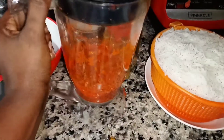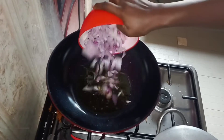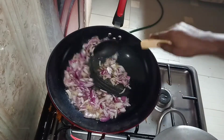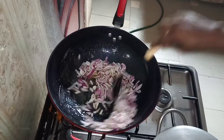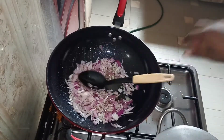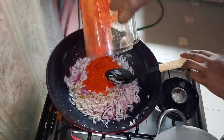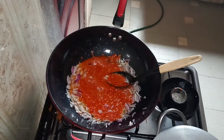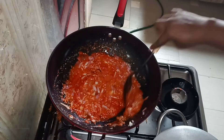We are not adding any tomato — we are using this blended tatashi. No tomato in this jollof. Time to put our onions; the oil is already hot, so I added my onions. Fry till translucent, then time to add our blended tatashi pepper and give it a very good stir.